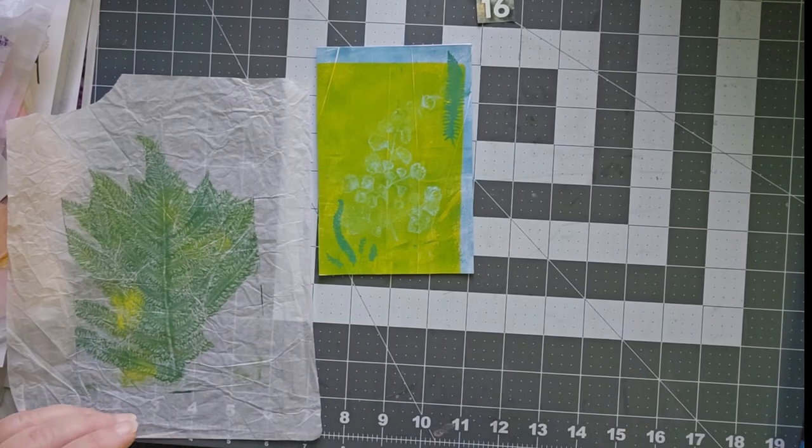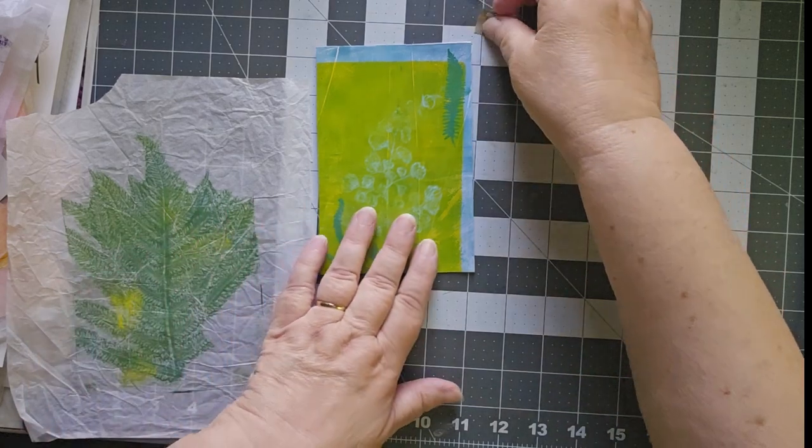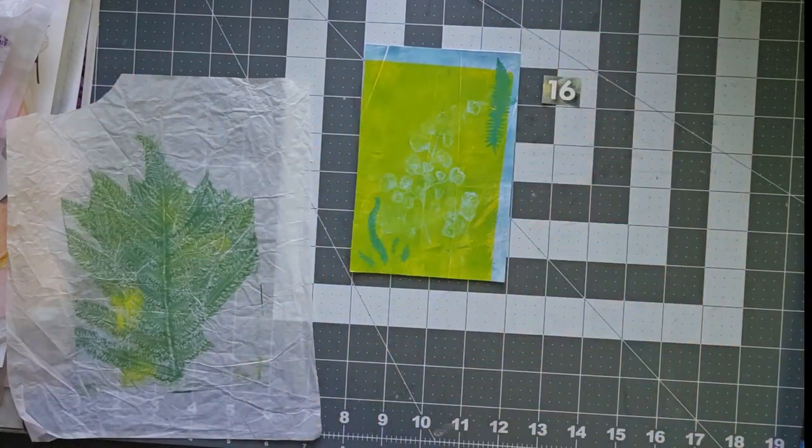Here we are at Day 16 of the Jelly Postcard Play Challenge. We're past the halfway point now. This is Cindy. Welcome to my channel.